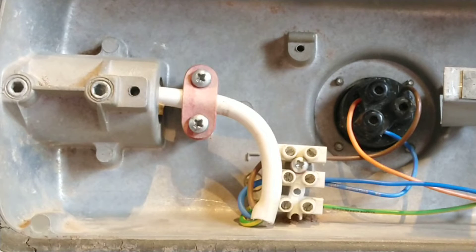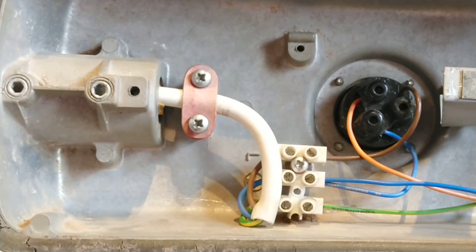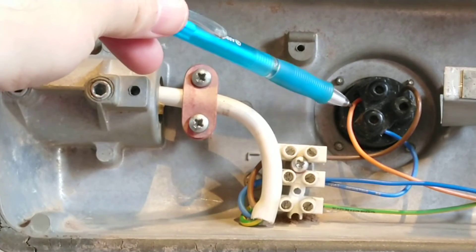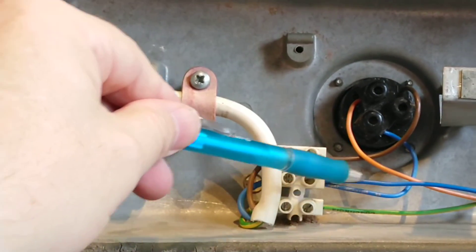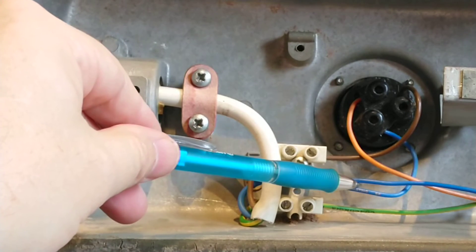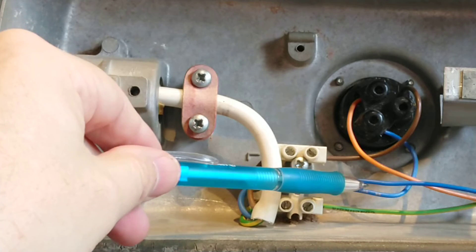The wire comes in and goes to this connector block, or 'chocolate block' as it's also known in the UK. These can either be push fit or terminal screw - this is the terminal screw version. The live brown wire goes to the photo cell, and the live out goes to the ballast. The neutral wire loops around to work the photo cell and the other one goes to a capacitor.